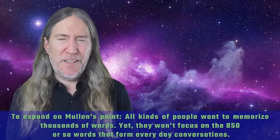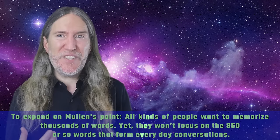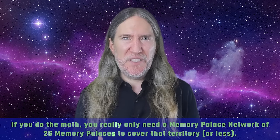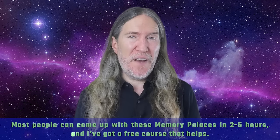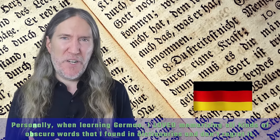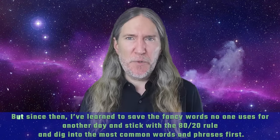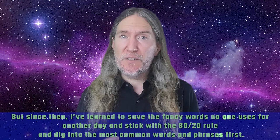To expand on Alex Mullen's point, all kinds of people want to memorize thousands of words, yet they won't focus on the 850 or so words that form everyday conversations. If you do the math, you really only need a memory palace network of 26 memory palaces to cover that territory or less. Most people can come up with these memory palaces in two to five hours. Personally, when learning German, I loved memorizing all kinds of obscure words that I found in dictionaries, and I don't regret it. But since then, I've learned to save the fancy words no one uses for another day and stick with the 80-20 rule, digging into the most common words and phrases first.